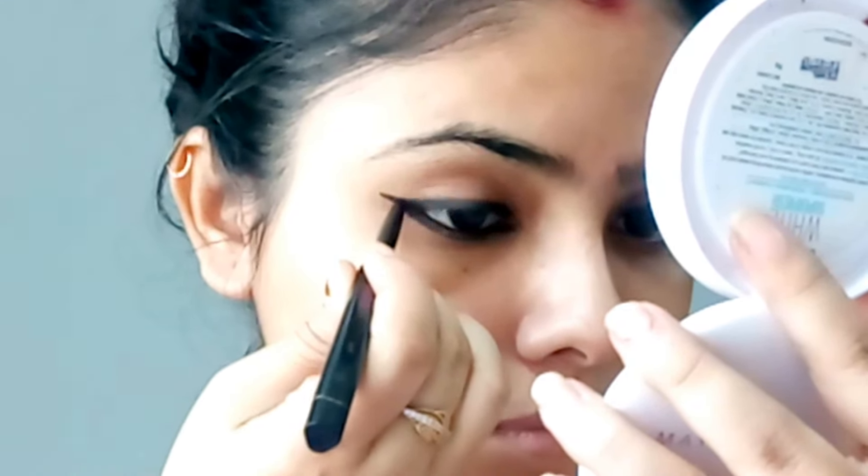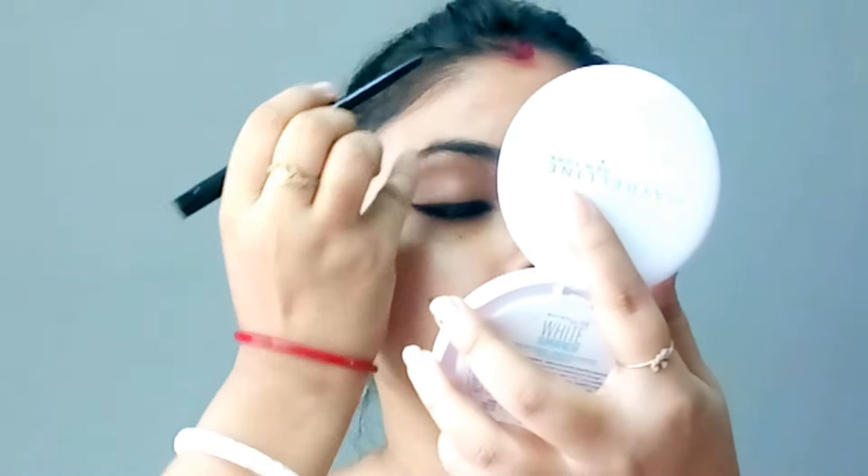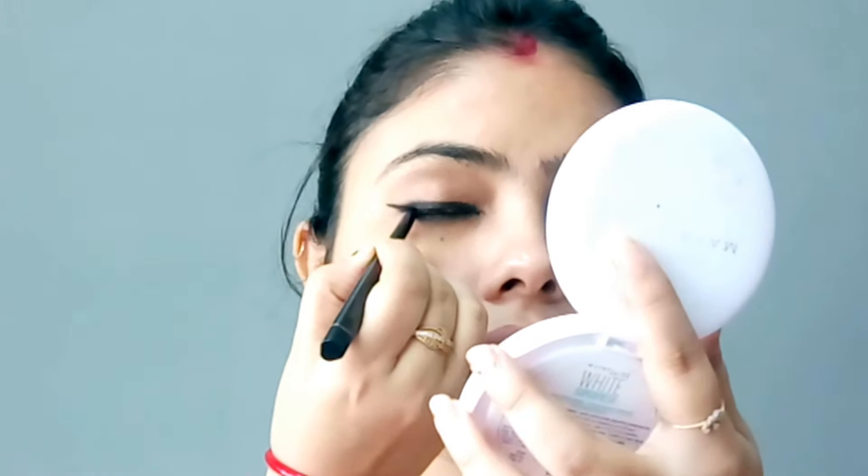You can see a smudge look. I will apply the kajal in the other eye. This is my kajal complete. I apply the kajal on the upper waterline like this. If you do this, it will be very easy.